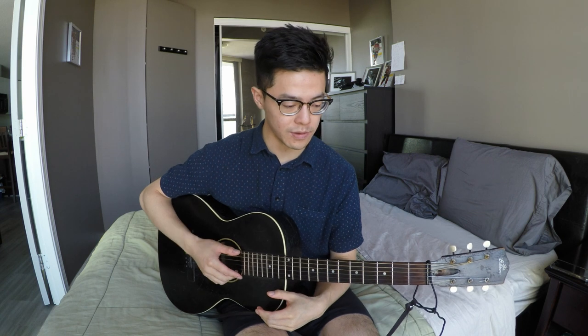This lesson is going to be on a Blind Lemon Jefferson song called Chorina Blues. The tuning for this song is just standard tuning, and it's in the key of C. What I'll do is go through the song once and then get into the lesson.